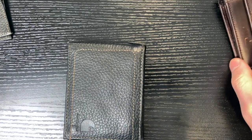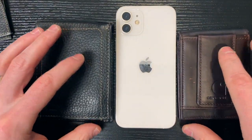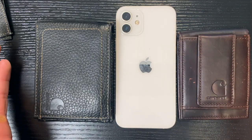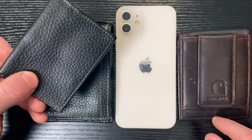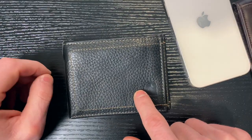For context on size, this is an iPhone 12. Both wallets are a little bit shorter but definitely at least as wide, if not wider, than an iPhone 12. So neither of these are particularly small wallets. But again, you get the versatility of having this dual-sided billfold. All in all, you're not going to go wrong with either, but for me this one is clearly the winner.